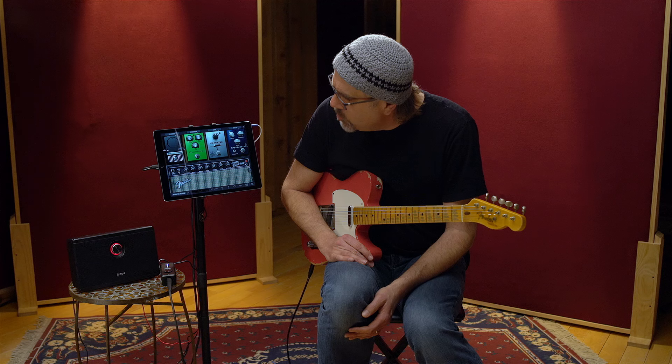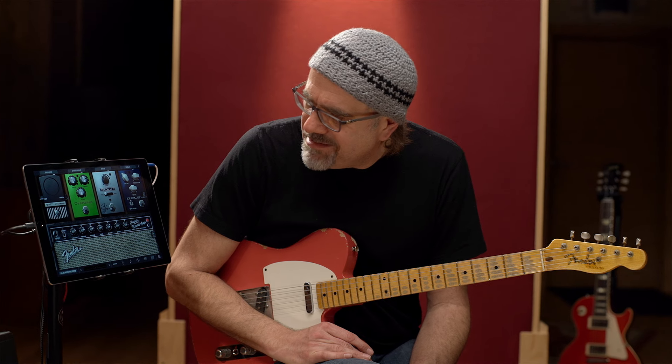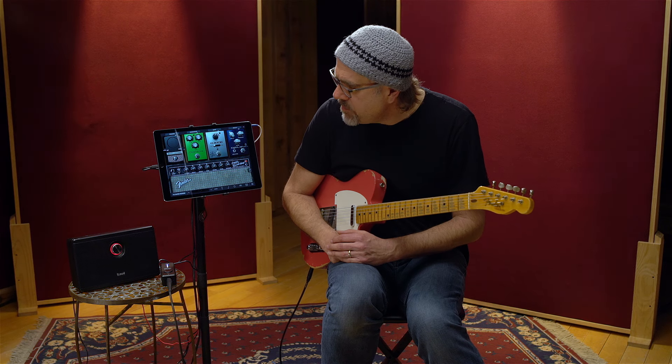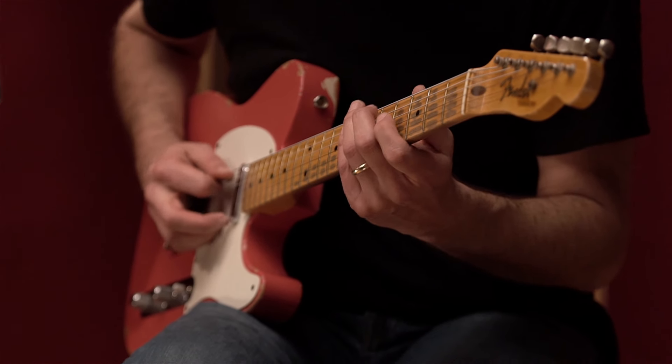I've got this Super Reverb on about five and a half. I've got treble on seven-ish, middle on five, and bass down about four — because like an old Super Reverb, once you start cranking them up, the low end gets a little woofy or flatulent, as I like to say. I do have the bright switch on, so what it allows me to do is have the volume down-ish and it cleans up.